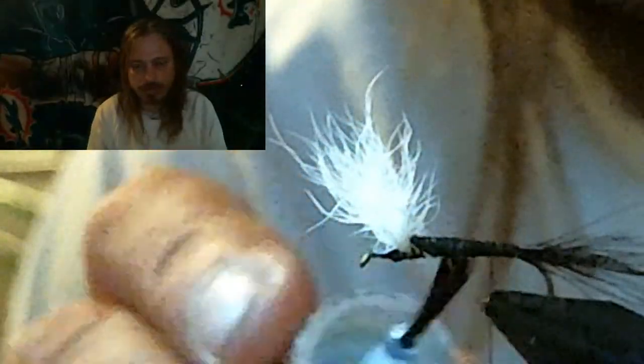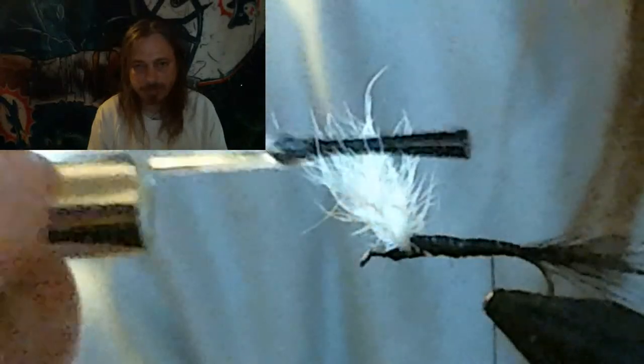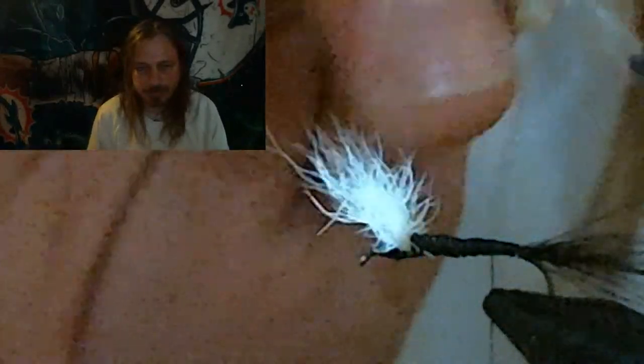Put a little dab of head cement on all those wraps and between the wings to keep this thing from coming unwrapped later after catching a couple of fish.